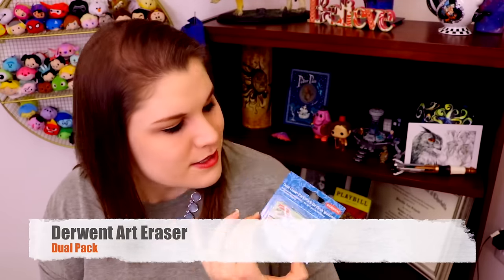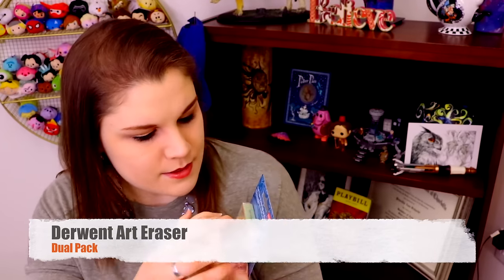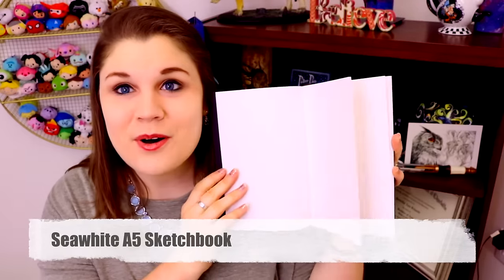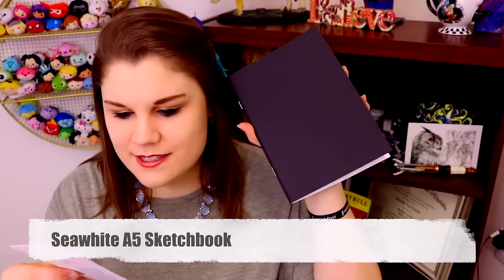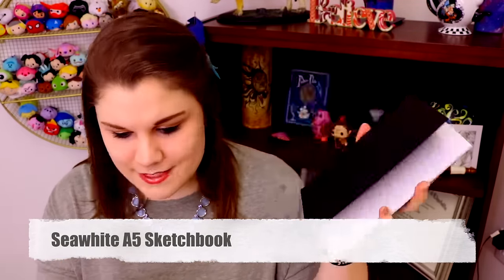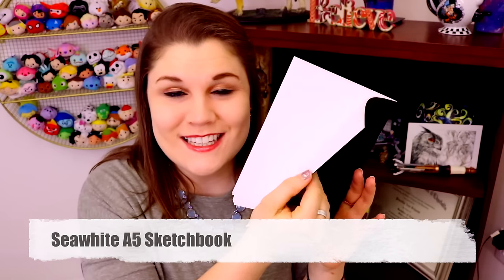And then I got two Derwent erasers — one's a soft eraser and then one's just a regular art eraser, so this is going to be really nice. Oh my gosh, and they actually sent me a sketchbook! How fun! This sketchbook is called CYA5 Sketchbook, and that means I get to use this for this video!